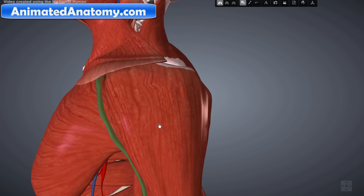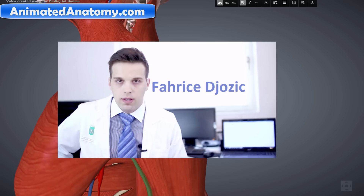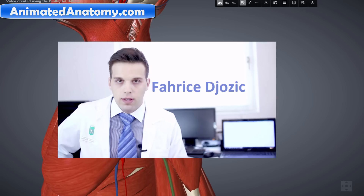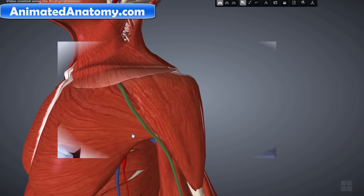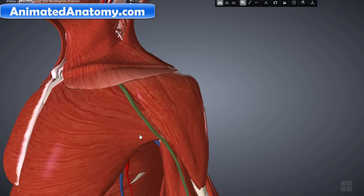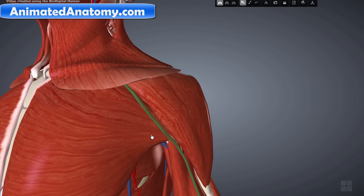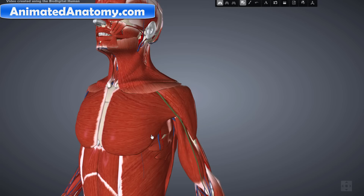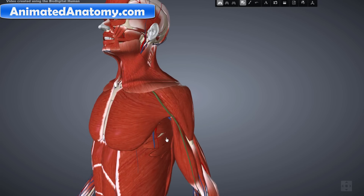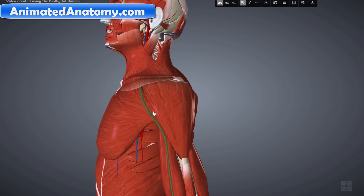Hello, my name is Faris and in this lesson I will finally finish the series about the shoulder anatomy. In this shoulder anatomy series I have explained first the bones, then the ligaments, then the muscles, the functions of muscles, the innervation of muscles, and now finally we reach the fifth or sixth video where I explain the blood supply to these muscles.